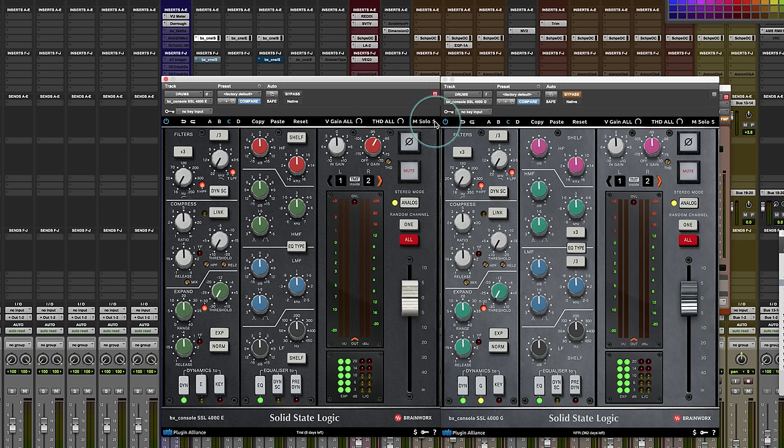There's also the ability to solo the mid and side — though this doesn't give you MS processing; you're not separating out mid and side for EQing, but it gives you the ability to solo those things. On the input section, you get your input gain, the virtual gain for noise, and the THD — total harmonic distortion. As you pull that up, you'll be driving the input signal a little more, getting a bit more grit and edge to the sound. There's also a phase invert and a mute switch.